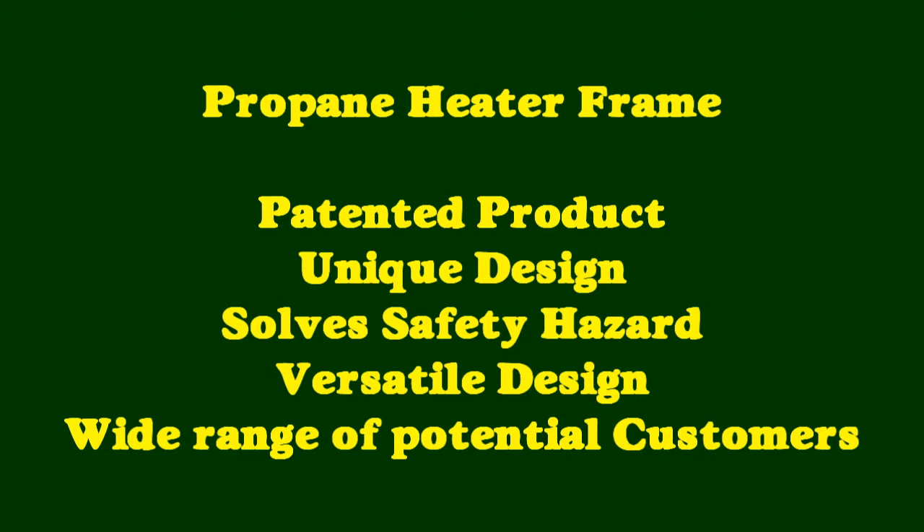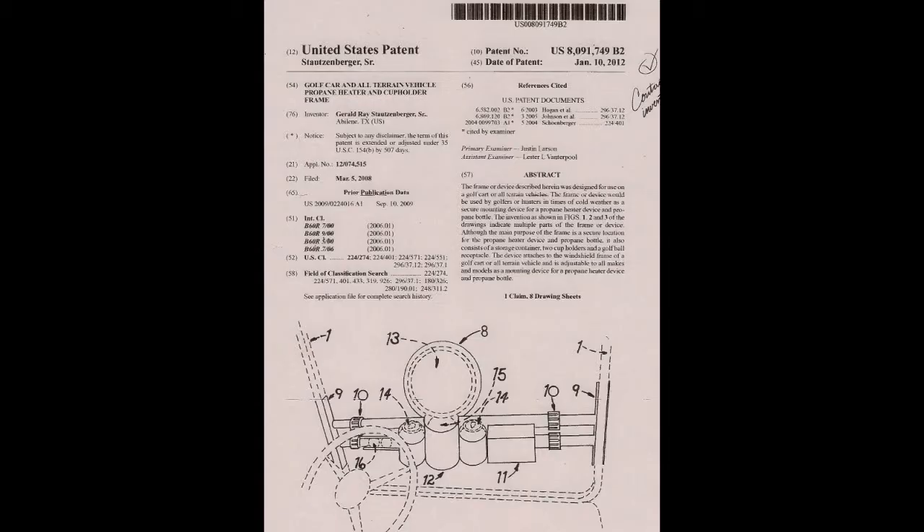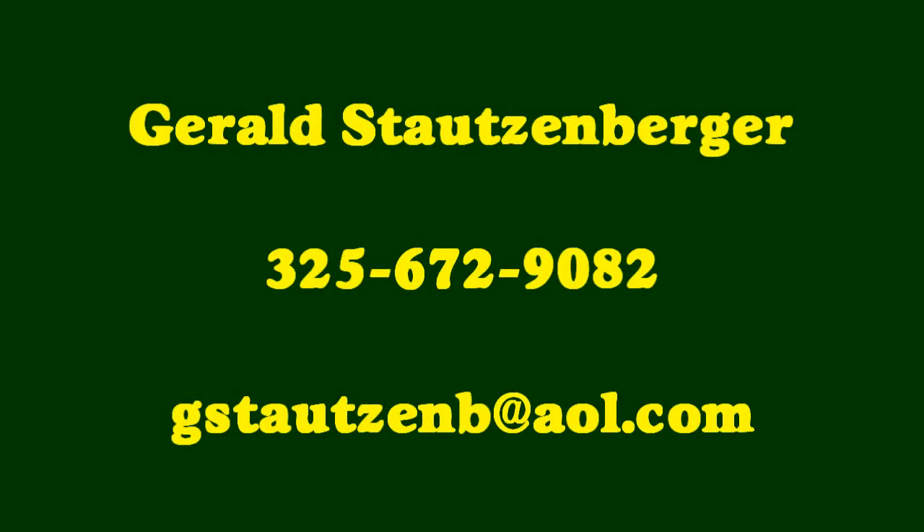The propane heater frame is a patented product invented by Gerald Stassenberger of Abilene, Texas. Gerald is very interested in talking with someone to help manufacture and/or market this product. Gerald can be reached by email or phone.